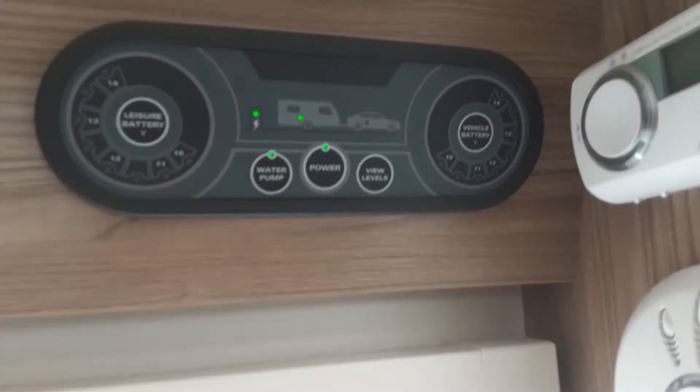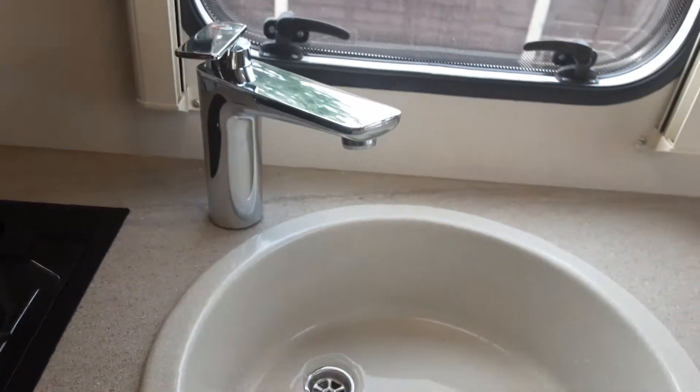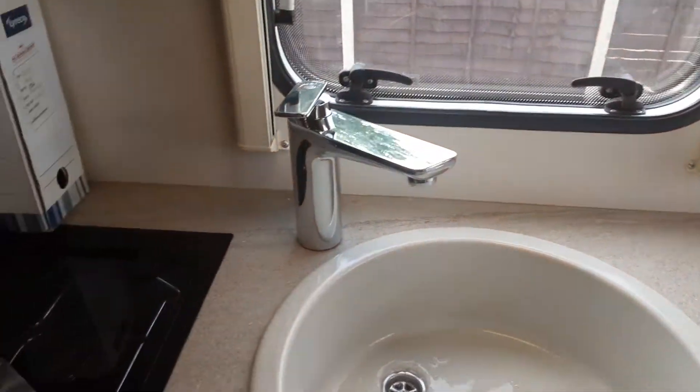At that point, you can come to the control panel above the door, hit the water pump switch, and the water system will start filling because all the taps are open so the pump is running. Once you've got water running out of every tap continuously, as we have here, you can shut all the taps off in the caravan. You need to make sure water is coming through every tap before you do that.